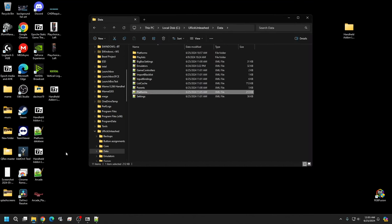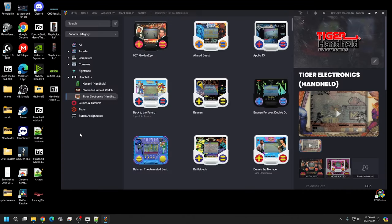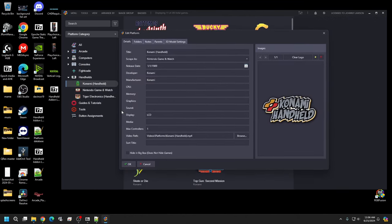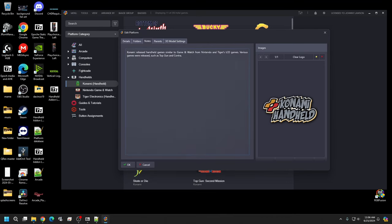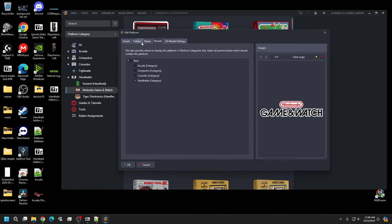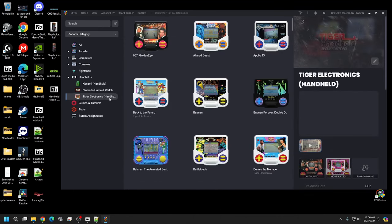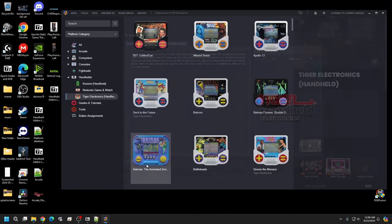Minimize or close the file and open LaunchBox again. To confirm it all works, right-click a platform, go to Edit, and you'll see all the information populated. If you look in the Notes field it gives a summary of the platform. This is really important when you're inside BigBox because this is what populates all that information in the lower bar — without it, it'll just read blank.